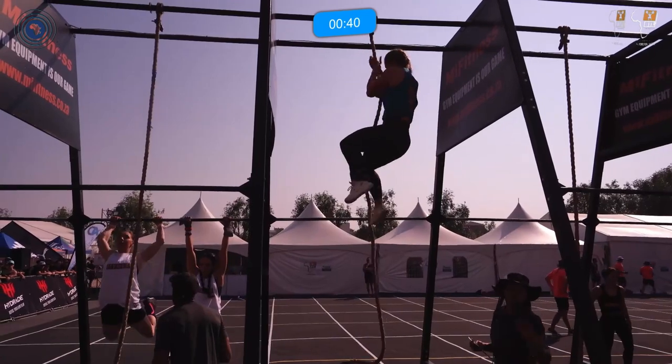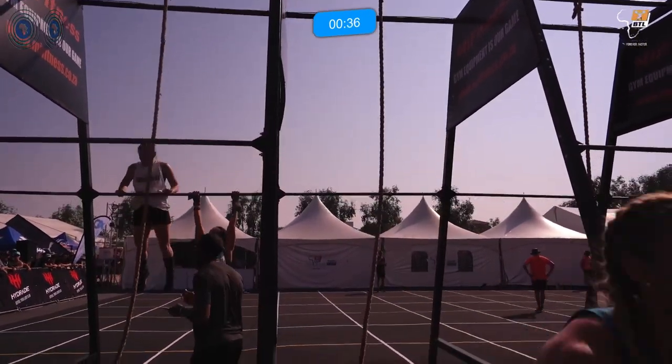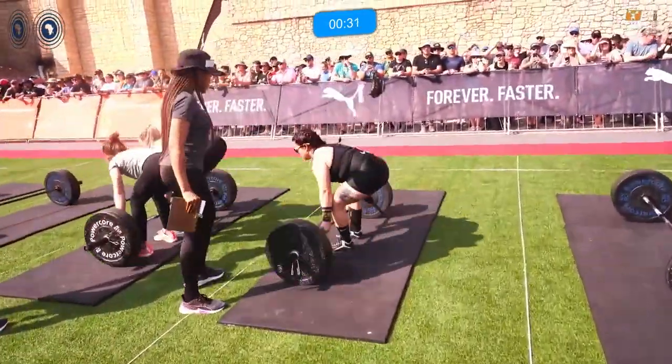Forty seconds remaining and she's powering her way up. Rigs and Stigs, you are still your leaders at the moment.